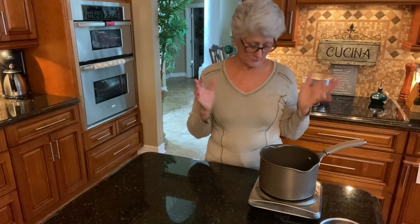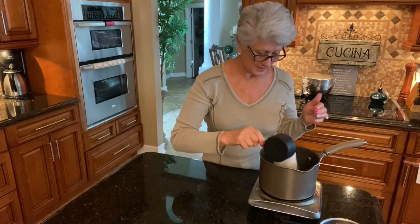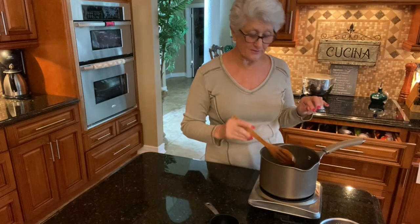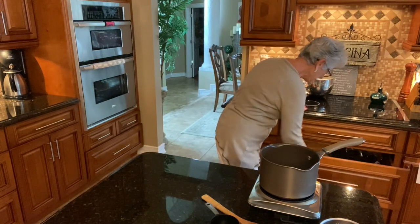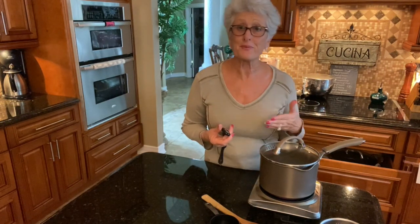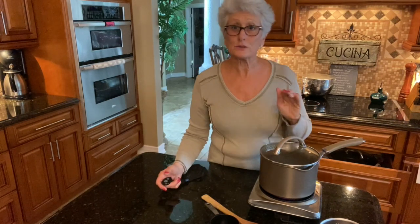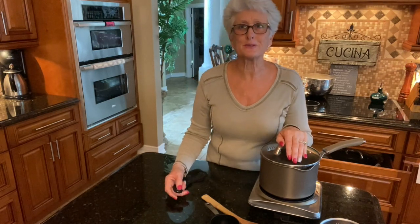I have two cups of boiling water here and I'm going to add my rice. I'm going to stir it a little bit, cover it, and let it sit for 20 minutes. In 20 minutes I'll come back and show you how to make it creamy and sweet. You can add raisins if you want — I don't because I don't care for cooked raisins — but you can. See you in 20 minutes!